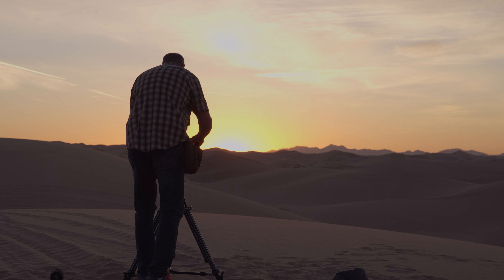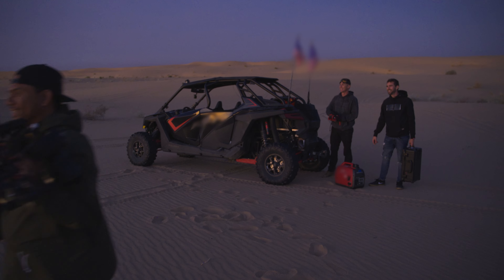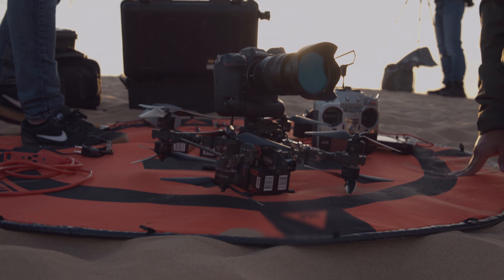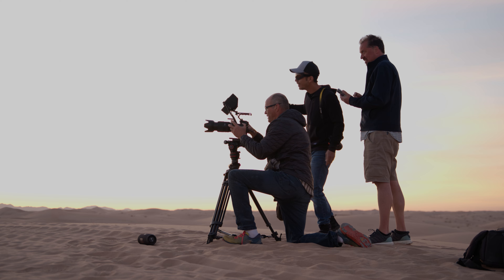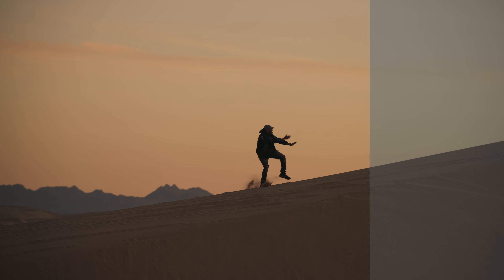We're out here in the middle of the desert, really early in the morning, catching a beautiful sunrise. We have an amazing drone crew with us — it's the first time they've ever put a Z9 on an FPV racing drone. It's going to be some badass footage.